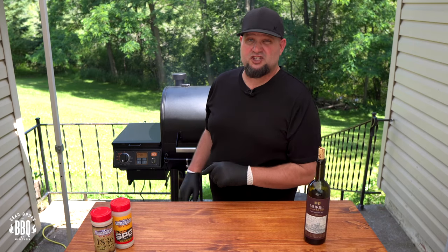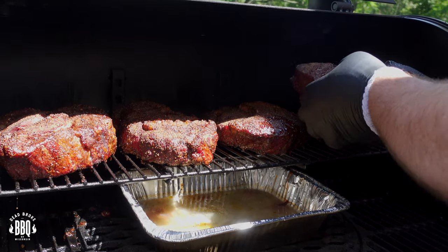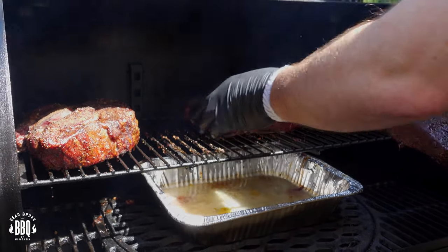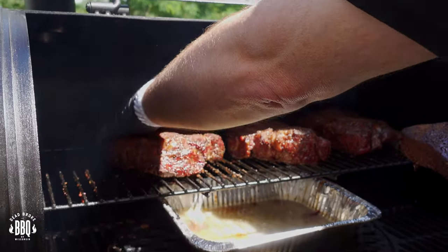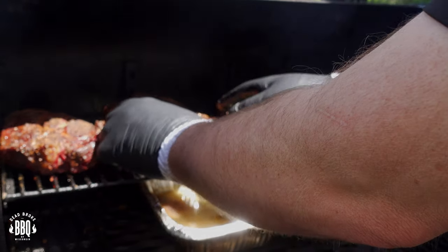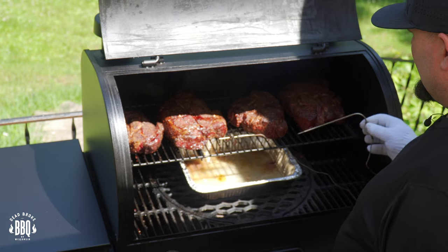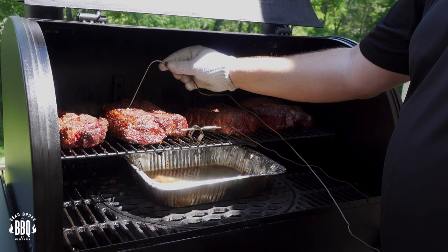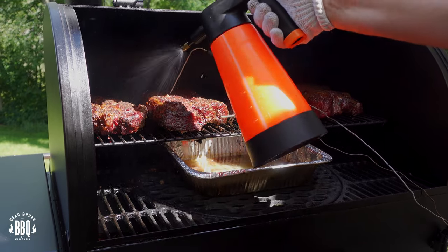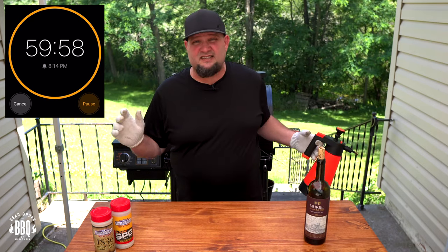Our one hour timer went off — let's go ahead and check out these chucks. They're starting to sweat up good, getting a little juice on top. Taking these and sliding them over, rotating them 180 degrees. Also hooking up the Thermoworks, putting the ambient temperature probe and the meat probe right into this chuck roast. Going to give it just a little bit of moisture on top — they are sweating up good, but it won't hurt. Close up the lid and set a timer for another hour.